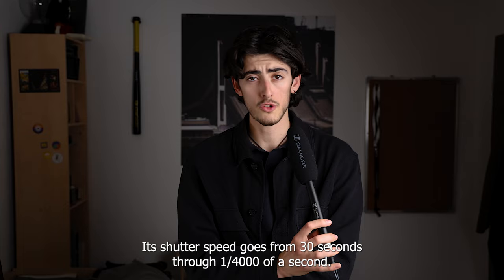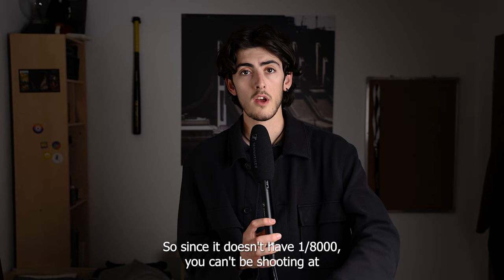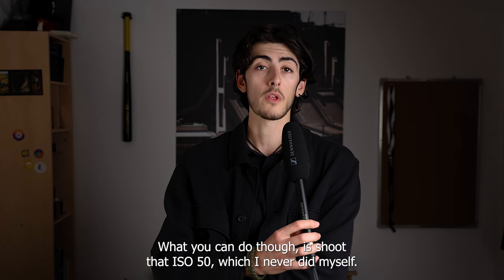The shutter speed goes from 30 seconds to 1/4000th of a second. Since it doesn't have 1/8000th, you can't shoot at f/1.8 or lower in direct sunlight. What you can do is shoot at ISO 50, though I never used that myself.